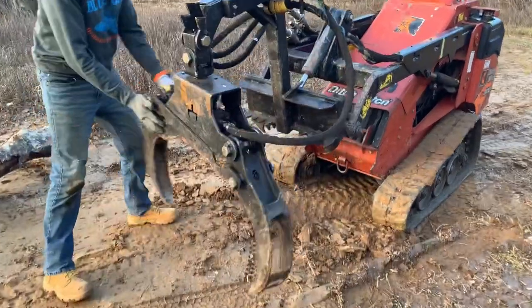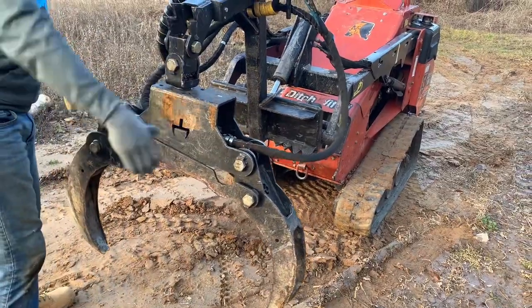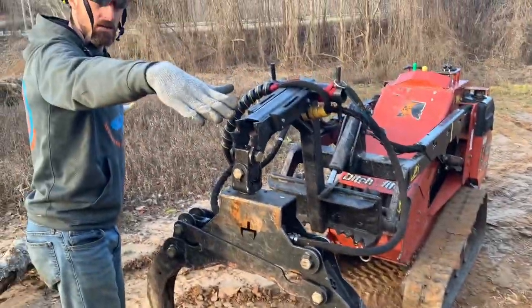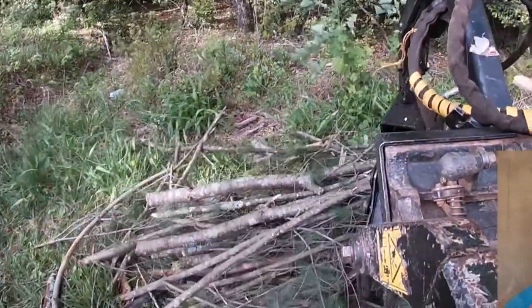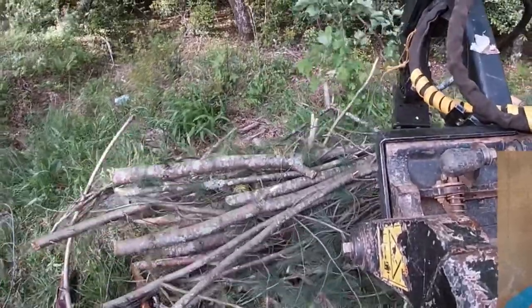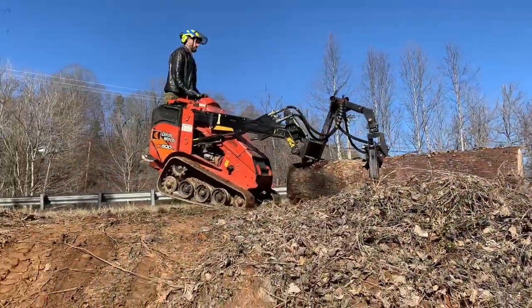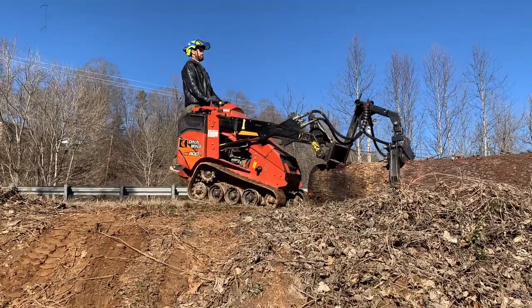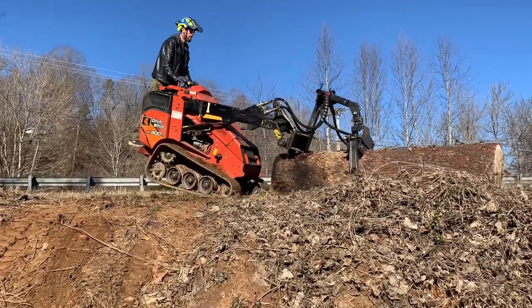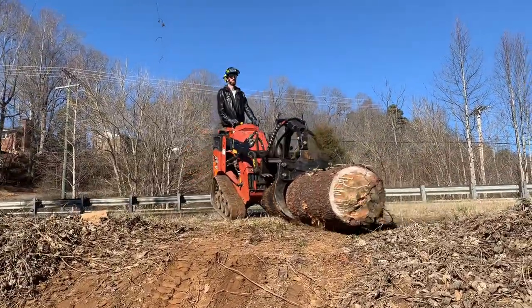This grapple oscillates. If I lift these jaws open, it opens to about five feet, so you can lay it down on a big brush pile and just clamp down a huge load. It can pick up a really heavy log — this grapple could pick up more than the skid is able to. This is an SK 800, so it's limited to about 800 to 1,000 pounds, but this grapple would be good for 2,000.